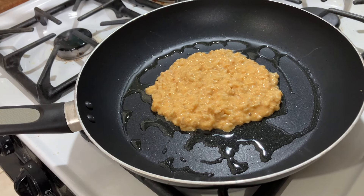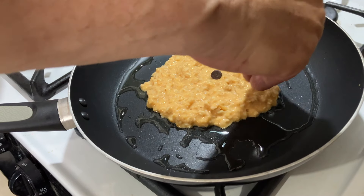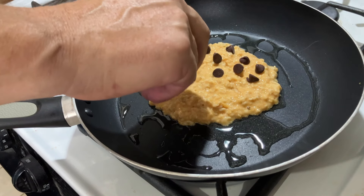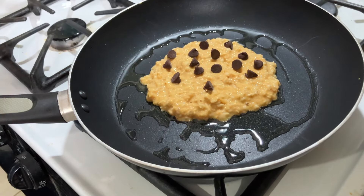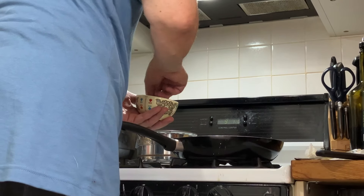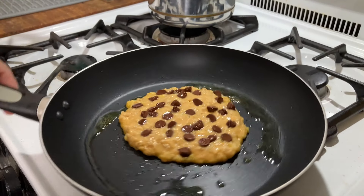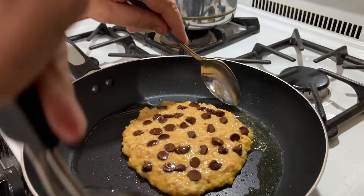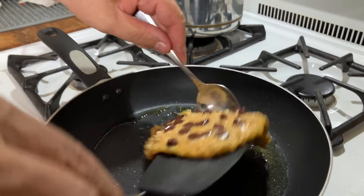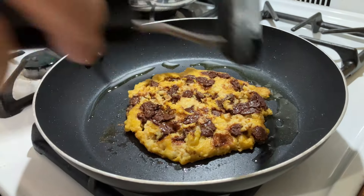The key to the pancakes is don't try to make them too flat. Try to make them small and thick. After you put the mix on the fry pan, take the chocolate chips and place them right on top of the pancake. The pancake needs to cook for four minutes. After four minutes, take the spatula and a spoon and flip it, and you cook it for one minute, and you have a perfect pancake.